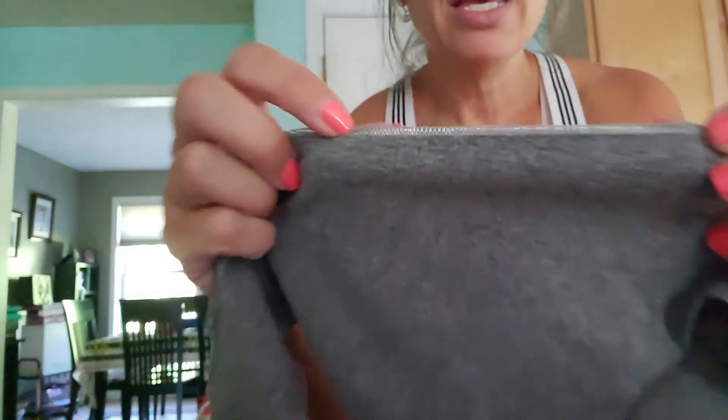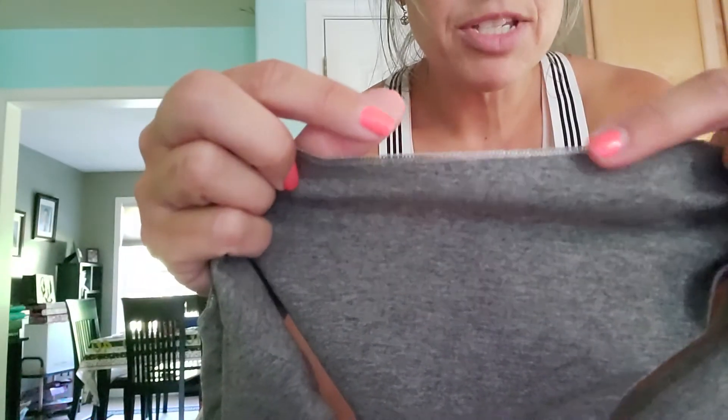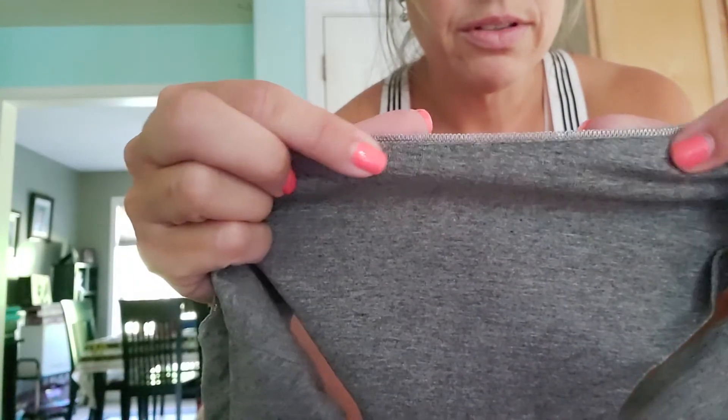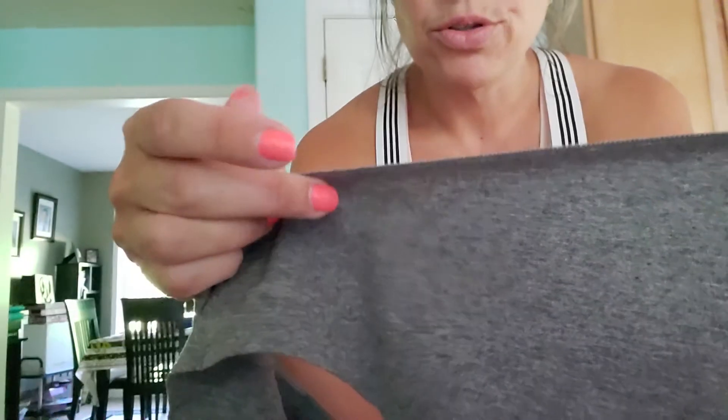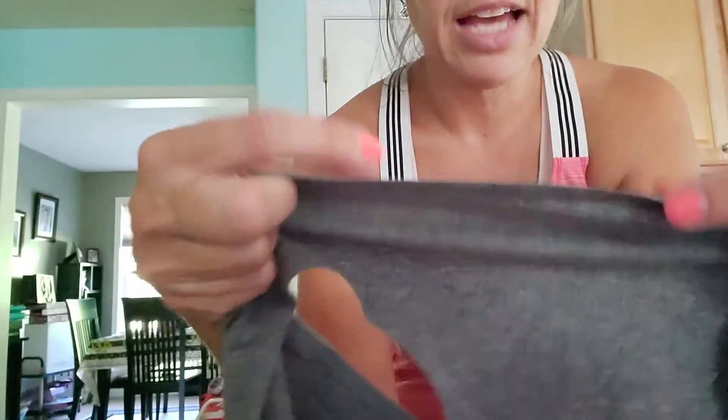They do feel like a nice quality at the seam at the top. Again, almost seamless, but there is that little detail — to me it's not a true seam seam, but there is an elastic band there.